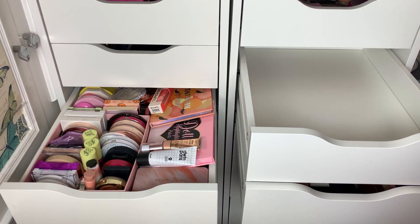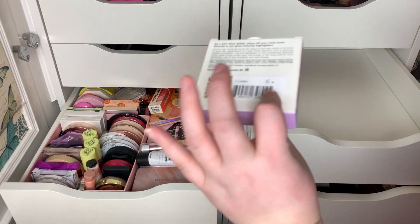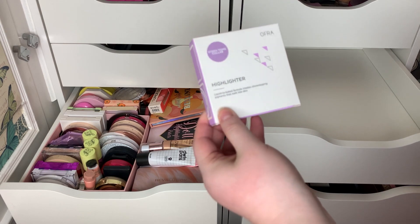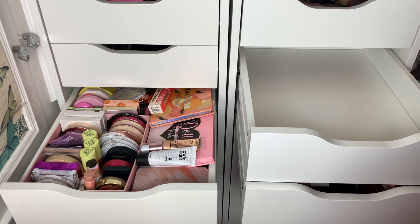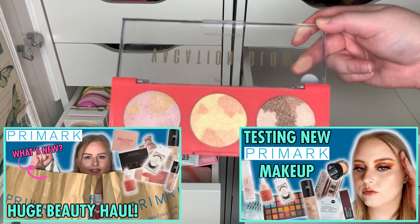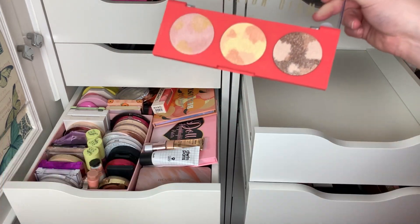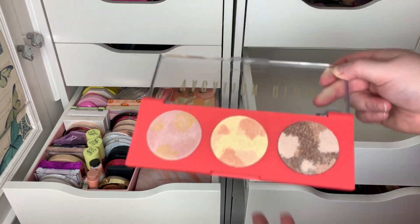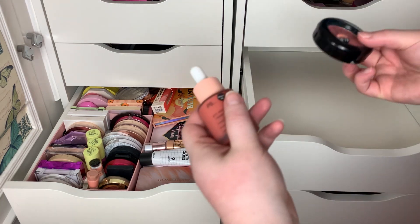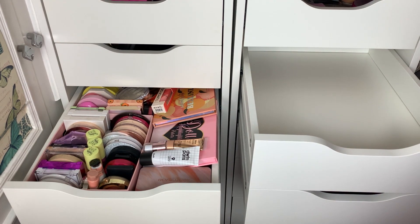I also have some in my overflow that I want to put in. I have the new Steph Toms and Ofra collab highlighter that I still want to use — I'm going to use this in a full face first impressions soon, so make sure you subscribe for that. I also have this Primark one. I recently did a testing new Primark makeup video so I'll leave that link down below. This doesn't fit in there, so I need to find a home for it. I also have these two Primark blushes.